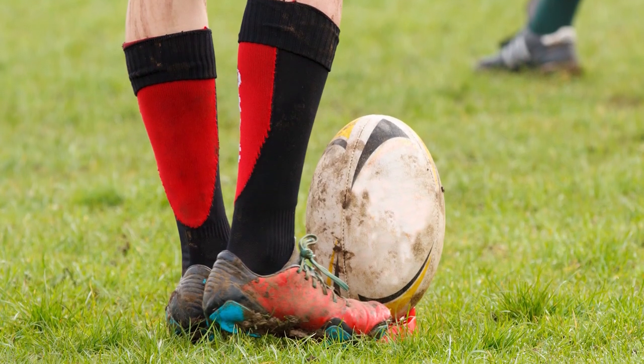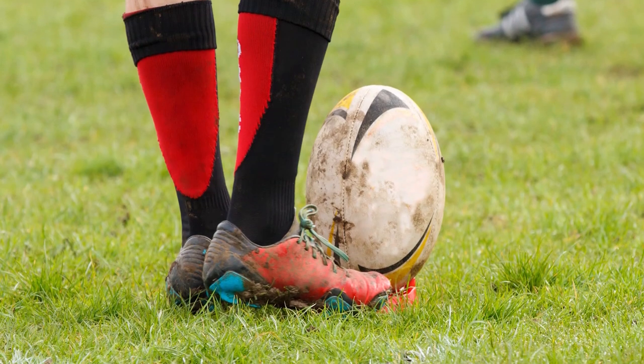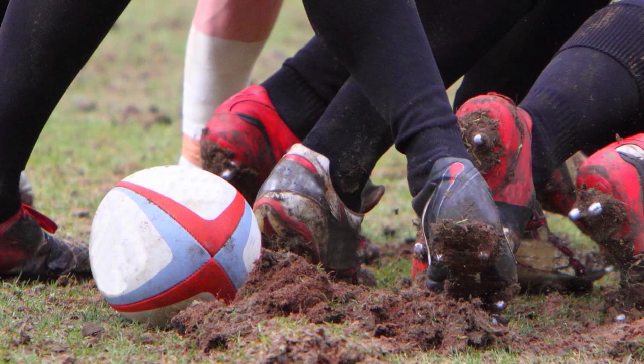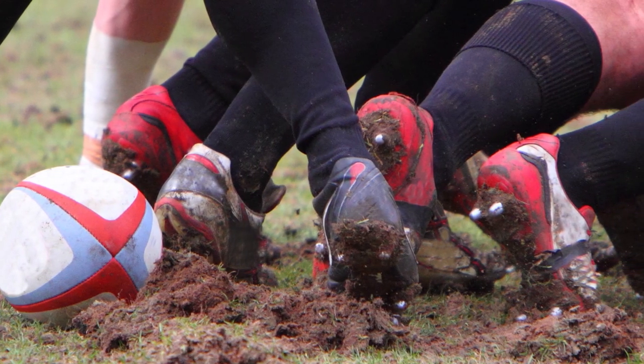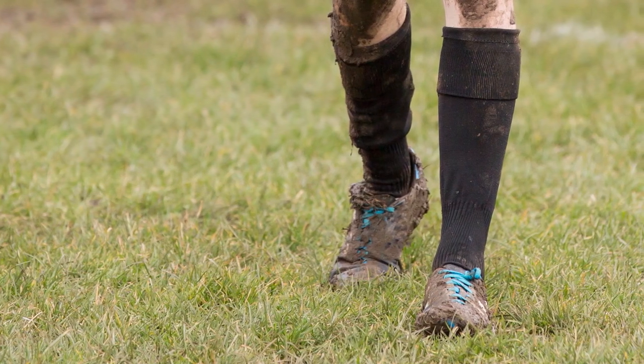All it takes is one game of rugby for your boots to lose that shiny new feel. After a few more games, that familiar unpleasant smell appears and you're already dreaming of a fresh new pair. It's not the sweat itself that smells, but rather the protein and salts found in sweat being broken down by bacteria.